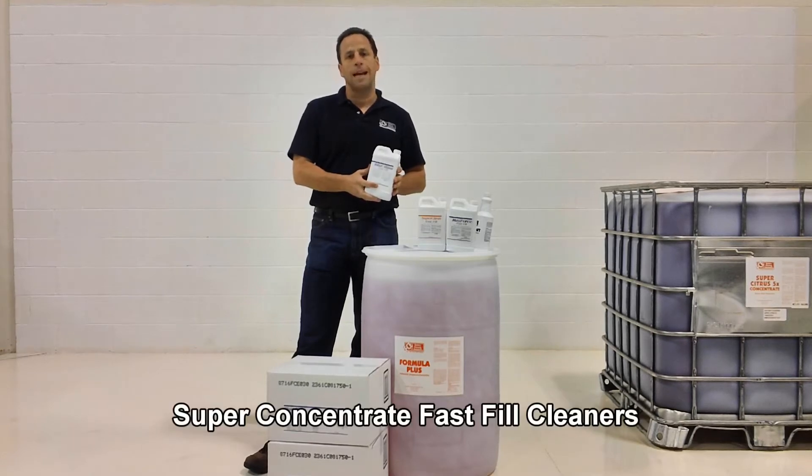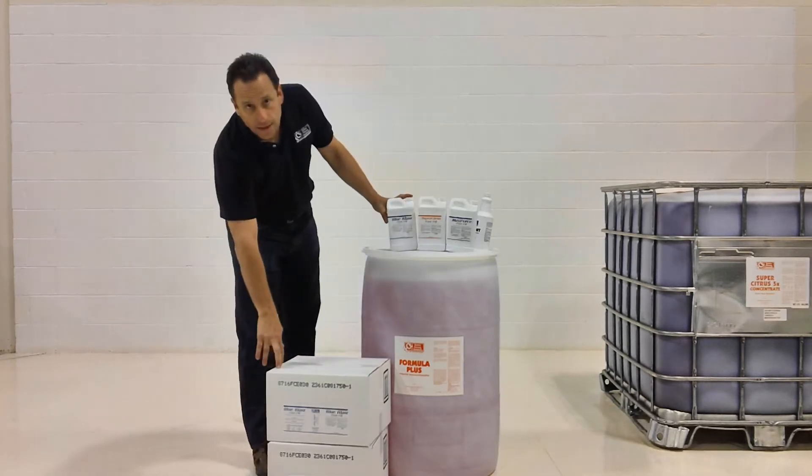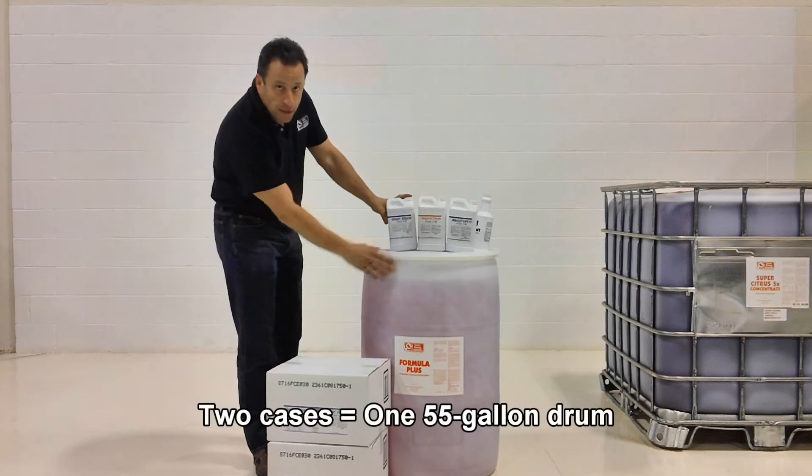A couple of good things about that is it leads to better inventory control, it's UPS-able, and it's cost-effective. Two cases is equal to a drum. Save space.